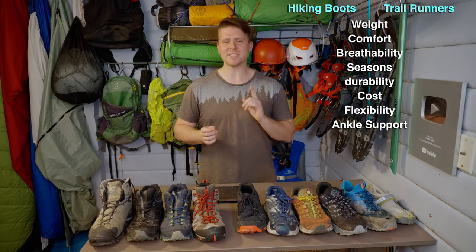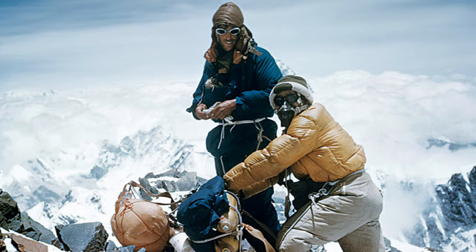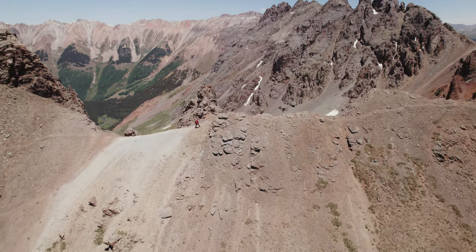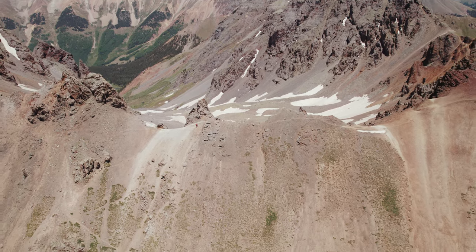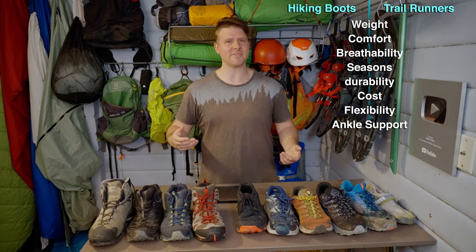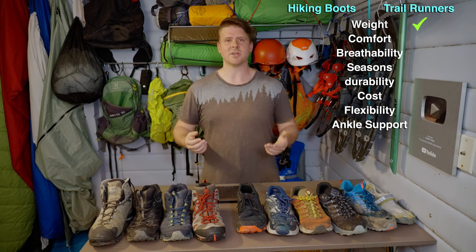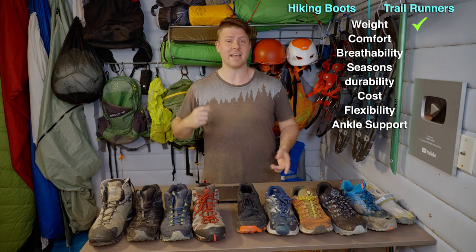Why is this important? There's a saying that one pound on your feet equals five pounds on your back - a quote from Sir Edmund Hillary, the man who trekked up Mount Everest in 1953. Scientific research has basically proven that when you have weight on your extremities, it carries differently than on your body. If you put ankle weights on and walk around, it feels very different than putting that same weight in a backpack.